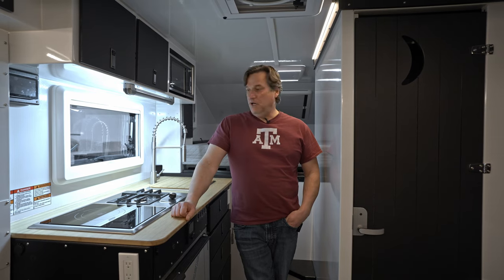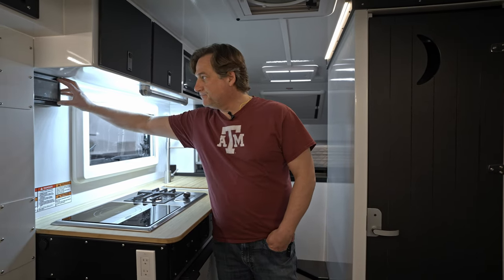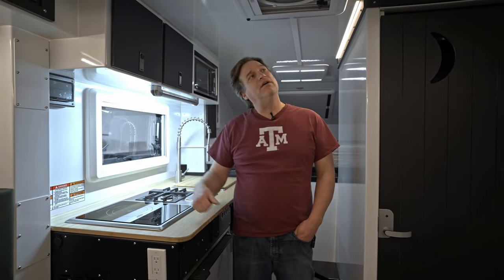This is all Victron-powered. This particular unit has two lithium iron phosphate batteries, so there's ample power. There's a Cerbo GX Victron display up top. For solar, this unit is running 800 watts.